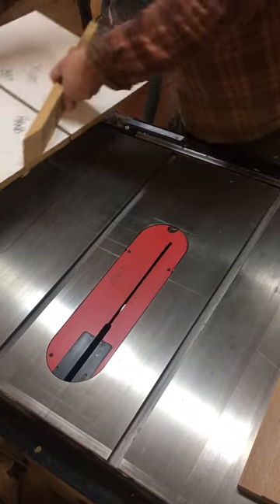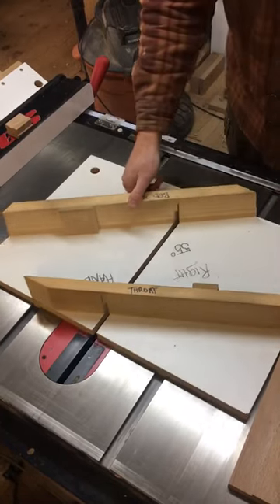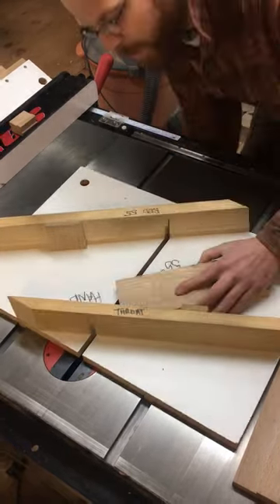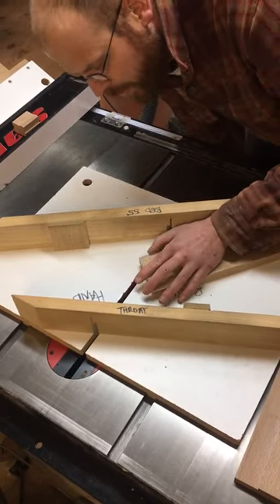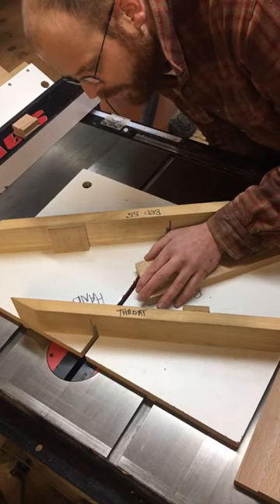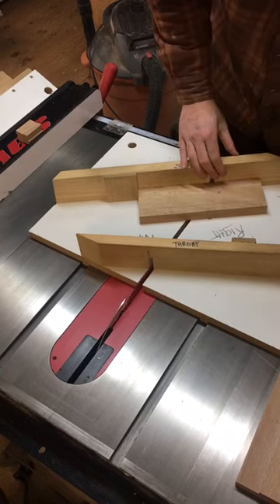Nothing set up with a table saw yet. The first thing I'll do is raise my blade up to the height of the shoulder. I'll take two passes at this level.